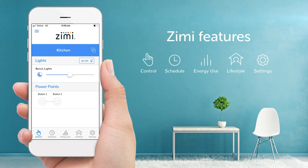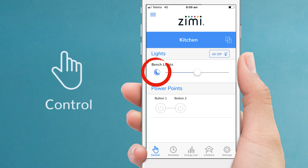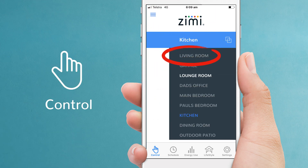Now that the dimmers are paired, let's look at some of the features. Start with the control screen where you can turn lights on and off with a single touch, or use the slider to set the brightness. Touching this icon will activate the timed fade-off. The all-off button is really handy to quickly turn off all the lights in this room. To control lights in another room, just touch the room then choose another.